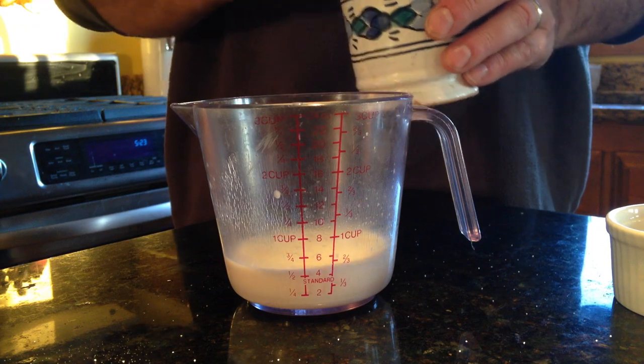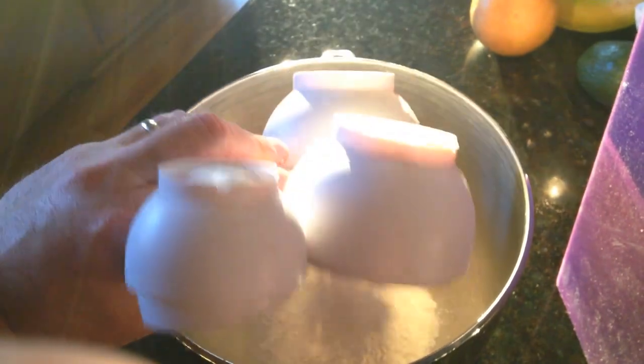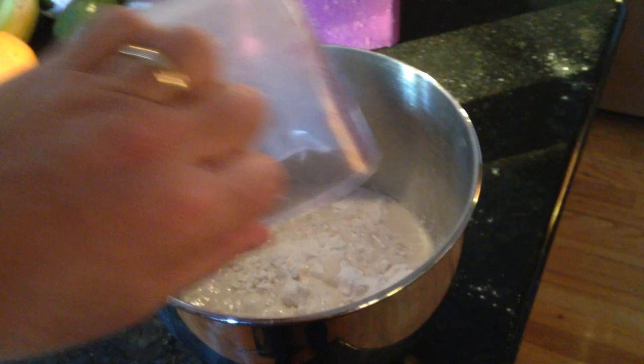Then get a half cup of warm milk, add two spoonfuls of sugar and one of salt, and stir that around. In a bowl, add three and a quarter cups of flour, then add your liquid and stir with a fork to combine.